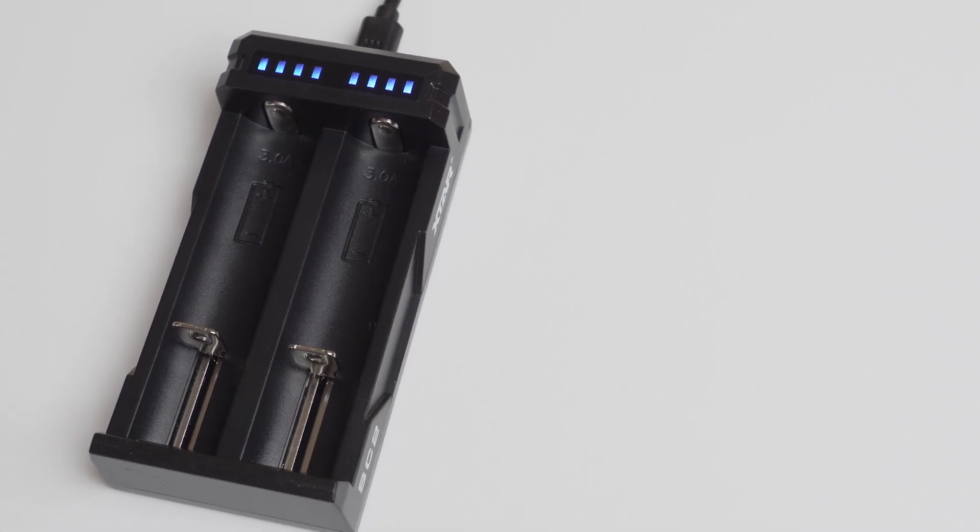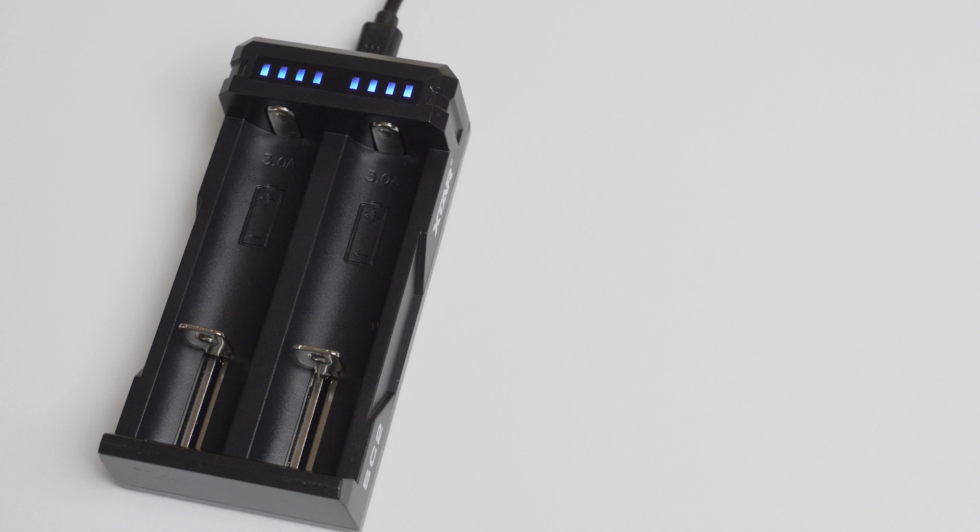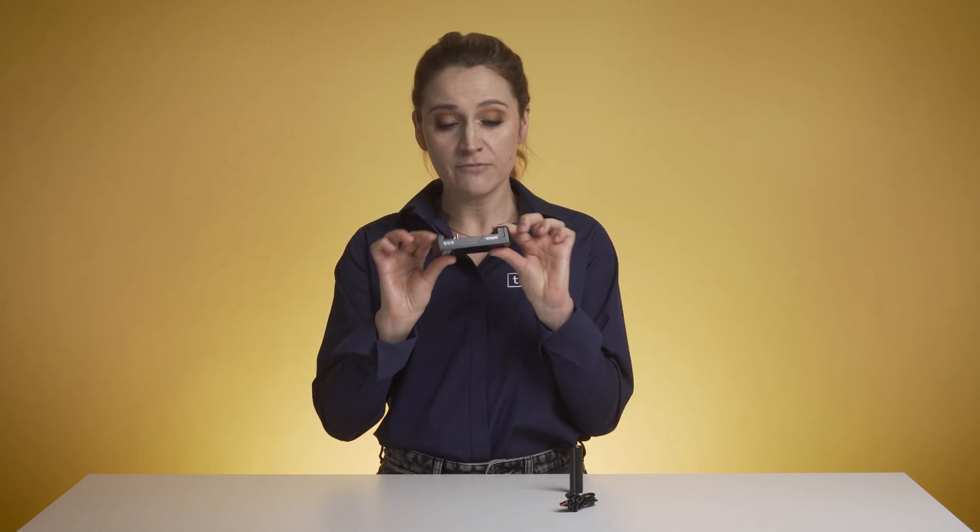Now let's talk about the charger. The X-Star SC2 is a compact lithium-ion battery charger. It has two slots, each with its own LED indicators. It can charge various rechargeable batteries and is made of flame retardant material, which makes it safe to use.